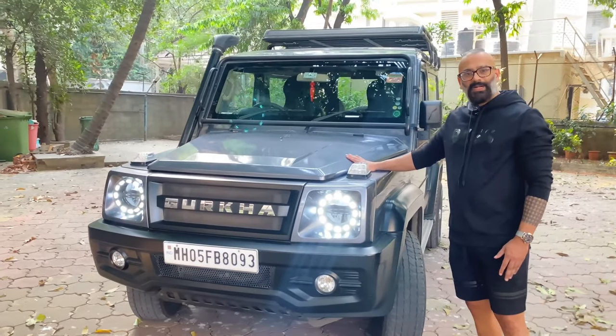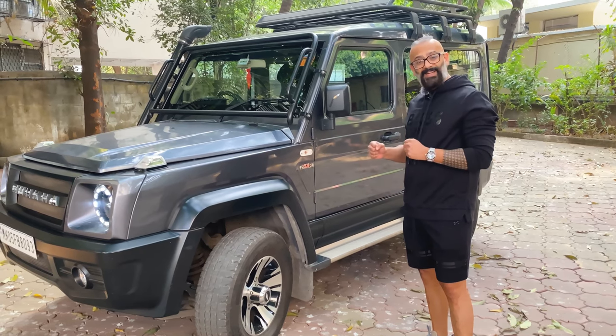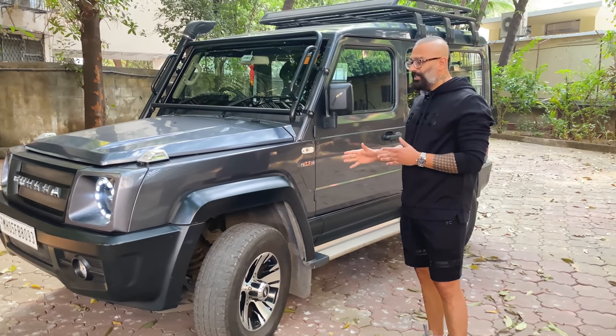This is powered by a 2500cc diesel engine. It's a very basic car but a very strong vehicle which the Indian Army also uses.